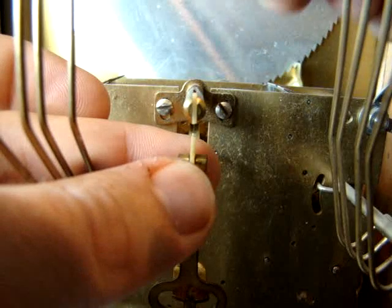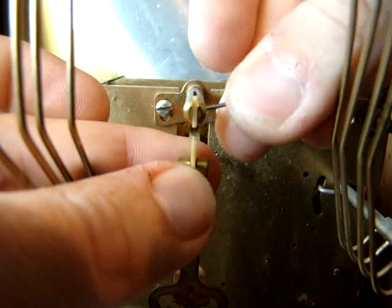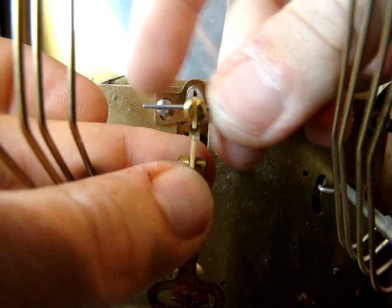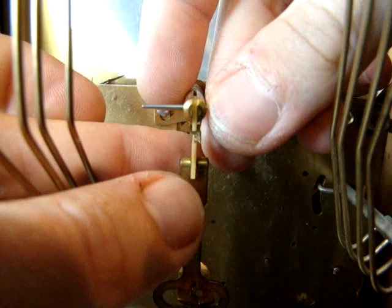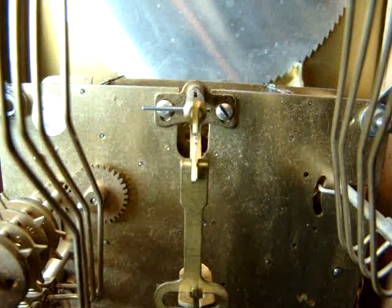While holding the bottom block in place, take your other hand and insert the taper pin through the suspension post and also through the spring. You can see that it is secure as pictured here. At this point you should be able to take your hands off and your leader and suspension spring are both hung on to the mechanism.